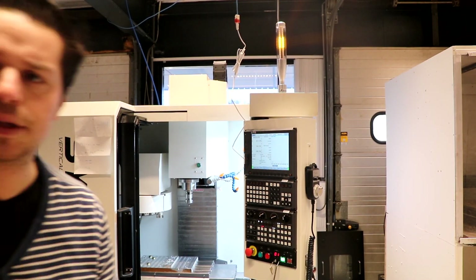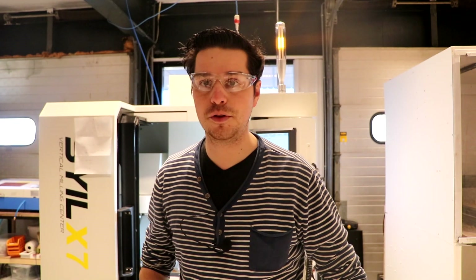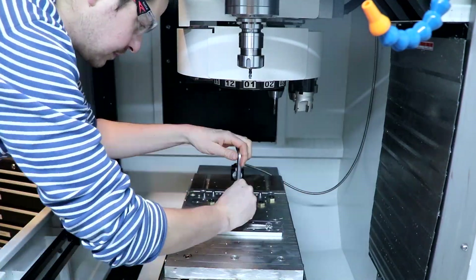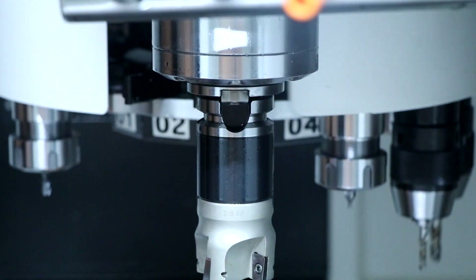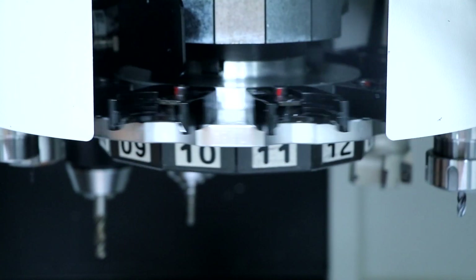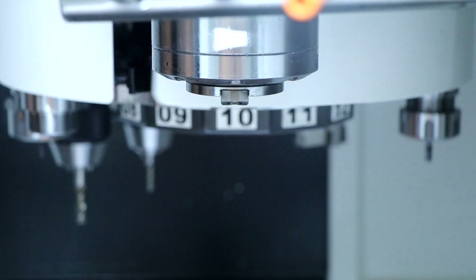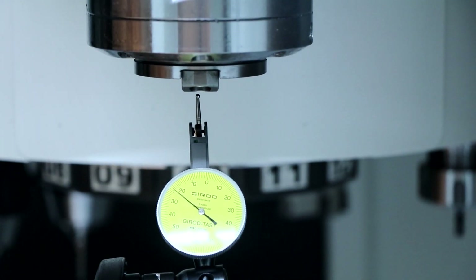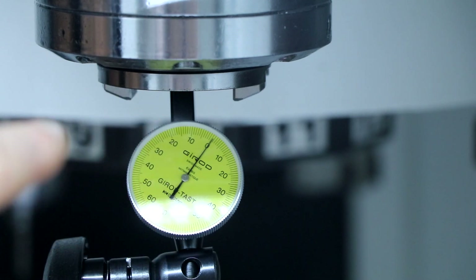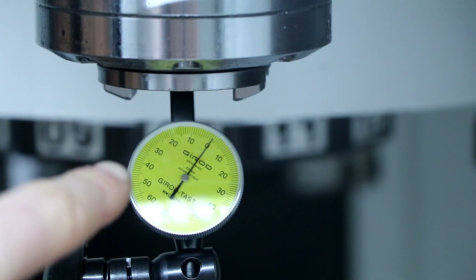The mill just finished its warm-up. Let me get my safety goggles on and pull the fixture from the table because I want full clearance to measure everything — runout, parallelness, straightness, all of it. This is the moment of truth. I've got a dial reading of between 1 and 10, so that's 0.01 millimeters.